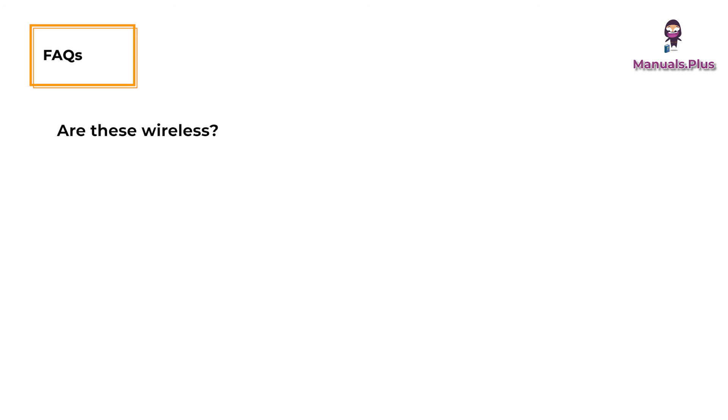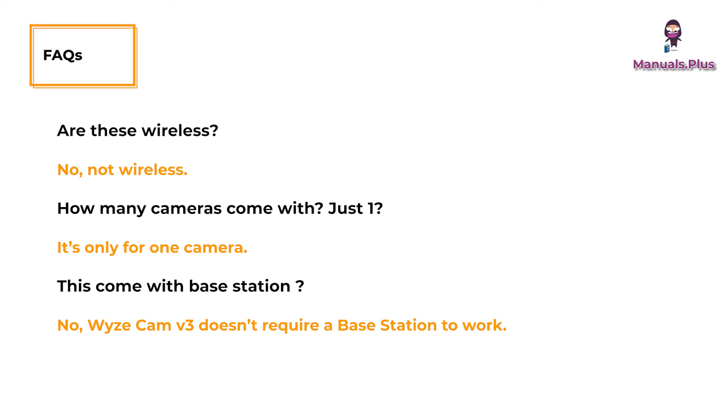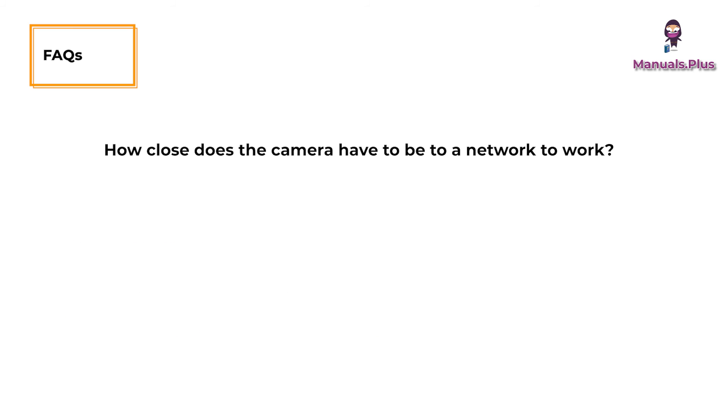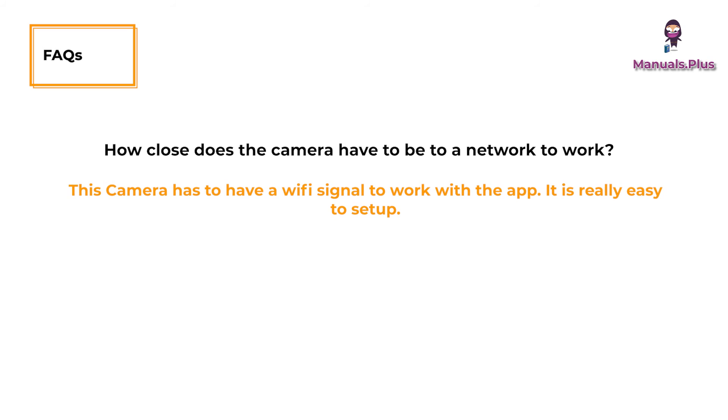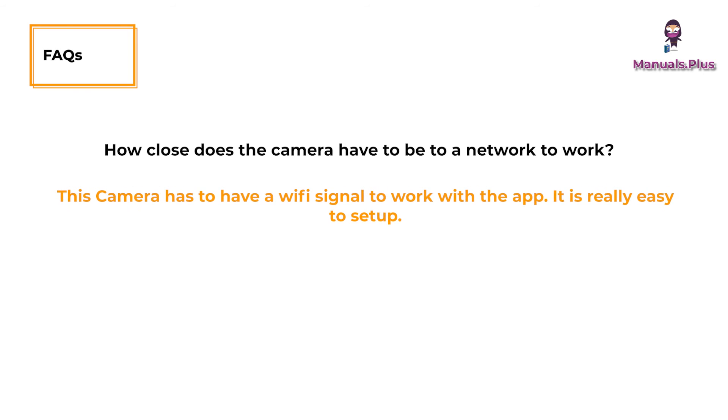Are these wireless? No, not wireless. How many cameras come with it? It's only for one camera. Does this come with a base station? No, Wyze Cam V3 doesn't require a base station to work. How close does the camera have to be to a network to work? This camera has to have a Wi-Fi signal to work with the app. It is really easy to set up.